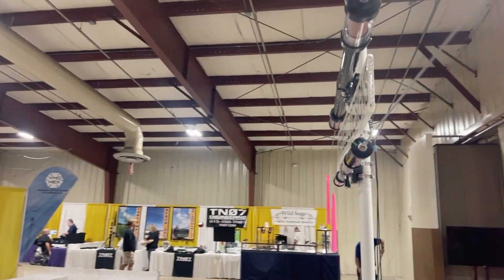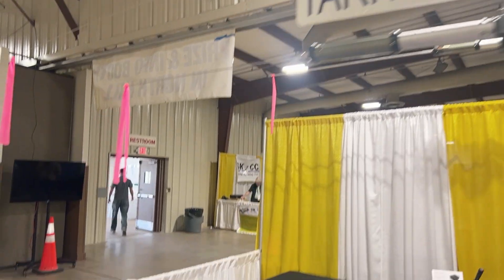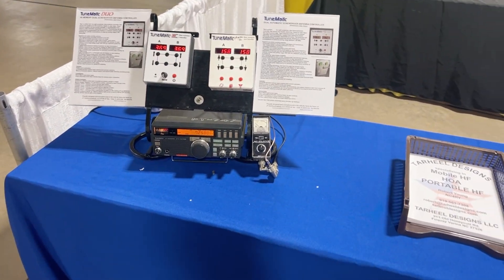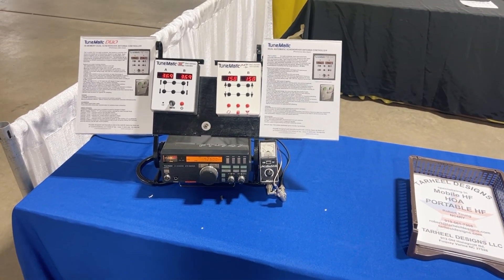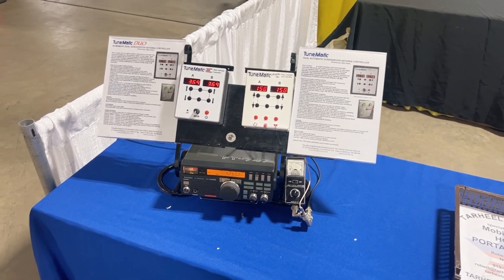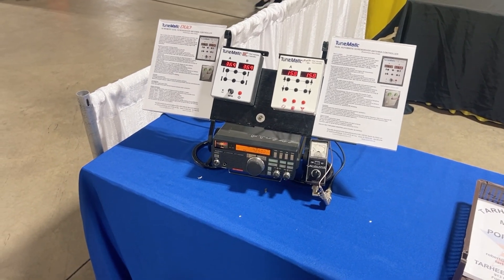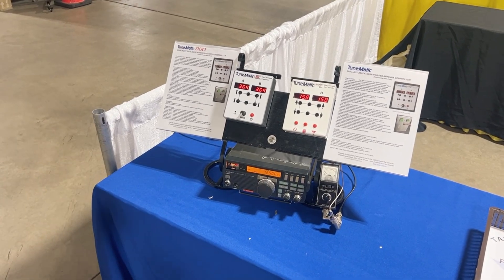The controllers that we have will control a screwdriver beam type setup — excellent for people that live in HOA-restricted areas that can't display their antenna or have it showing. So can I ask you a question there real quick? I live in a homeowner's association — my channel is HOA-ham. My restrictions are pretty tight, but I hide things behind bushes, shrubs, in the attic.